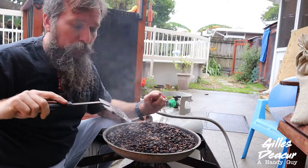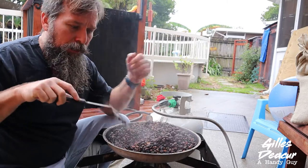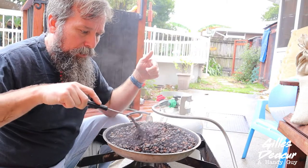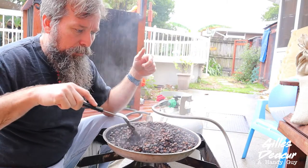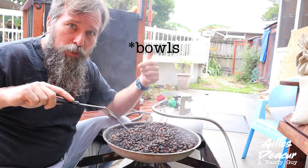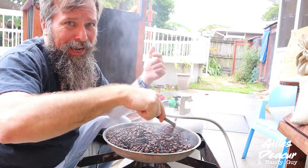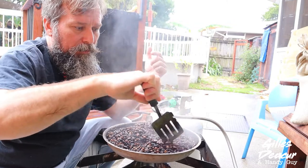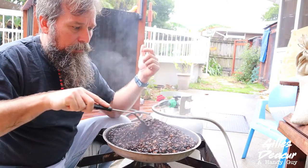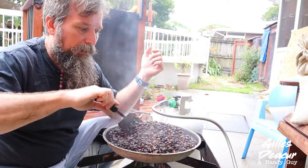When you've reached what you think is your optimal roast, you want to stop the cooking as fast as you can, otherwise it's going to keep cooking inside. That's why I have the other pan — I'm going to pour half into that pan and the rest into my buckets. We're going to cool it off and get rid of some of the chaff. Chaff doesn't affect the taste of your coffee so much, but it will clog up your coffee filter, so I just like to get rid of as much as I can.